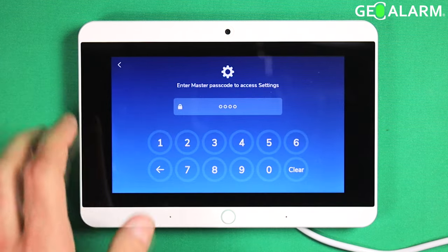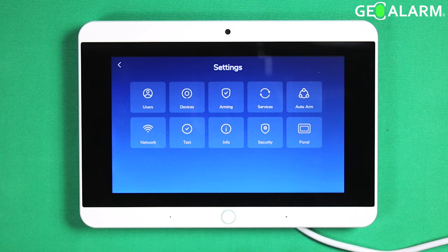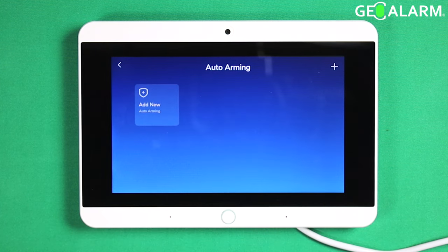We're going to go ahead and hit the hamburger icon and then enter the four-digit code. At that point, you're going to go ahead and hit the auto arm button.